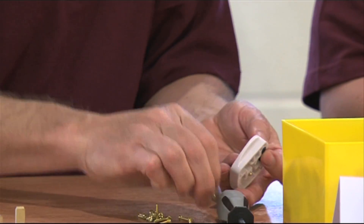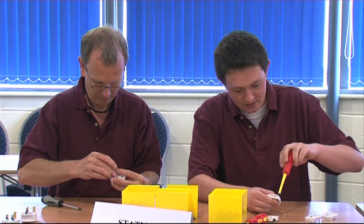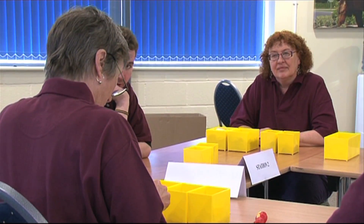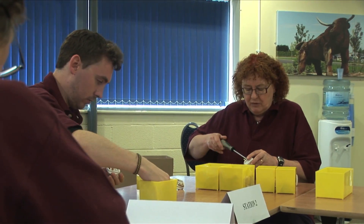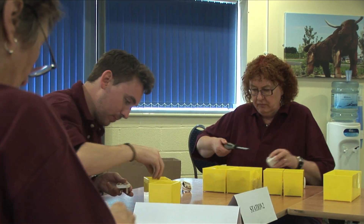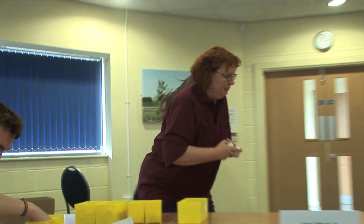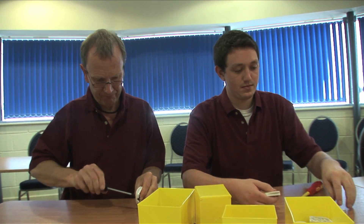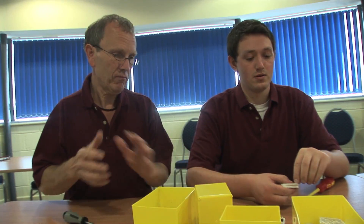Off we go then. Five minutes. And stop there please. Thank you. Time up. What we'll do now is go to the flip chart, have another review and see what ideas we can come up with to improve it.